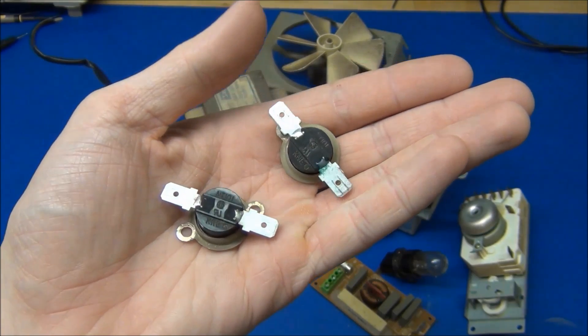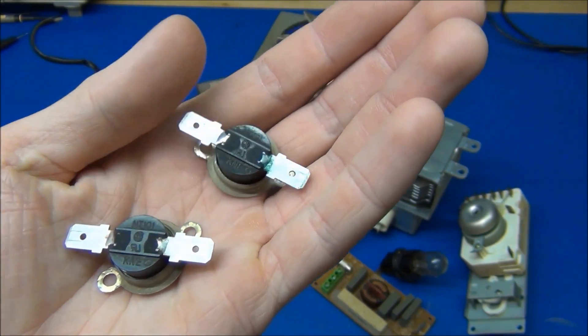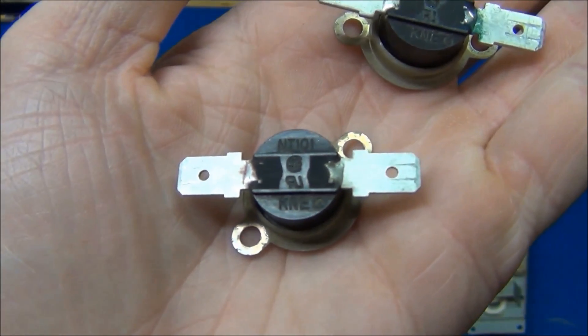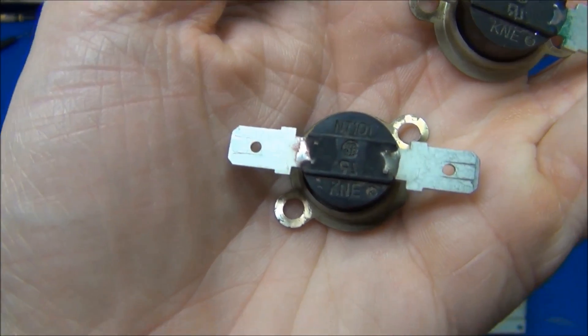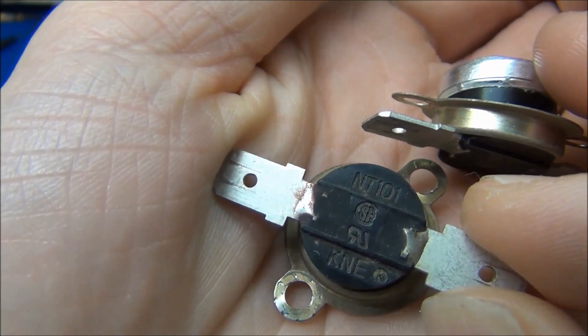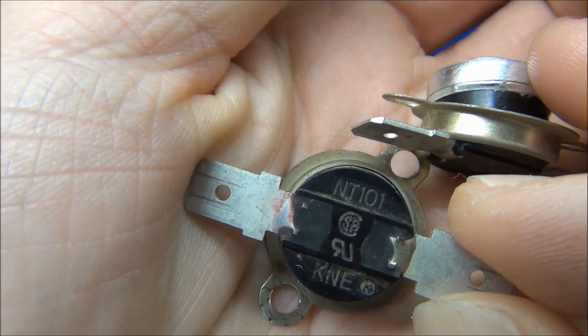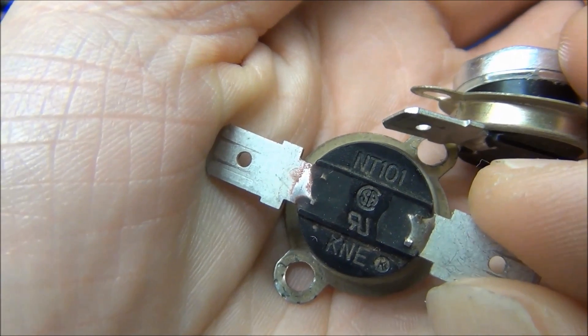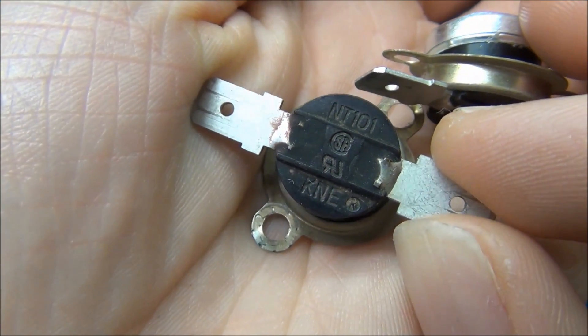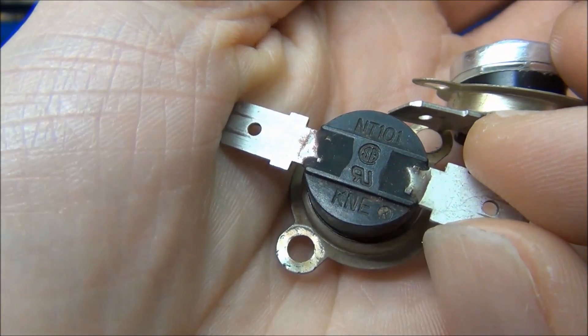We got two of these bi-metal thermal cutoff switches. I did a little search on the internet for the NT-101 here, but I found the device and couldn't seem to find the rated cutoff temperature. So if anybody knows, please let me know.